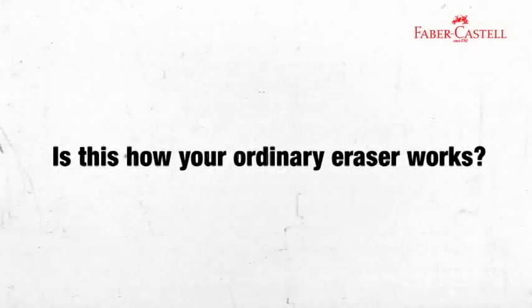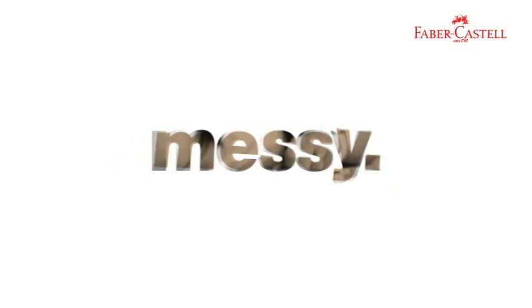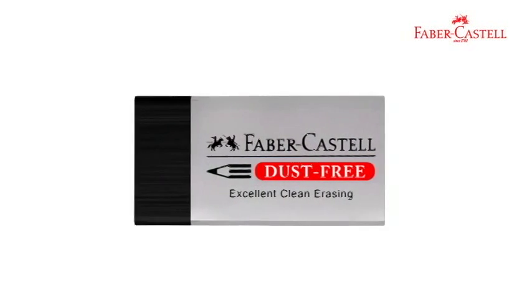Is this how your ordinary eraser works? Dirty. Dusty. Messy. Erase them all with the new Dustfy Eraser from Faber-Castell.